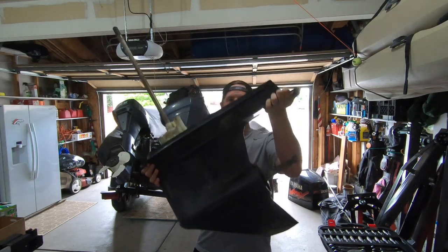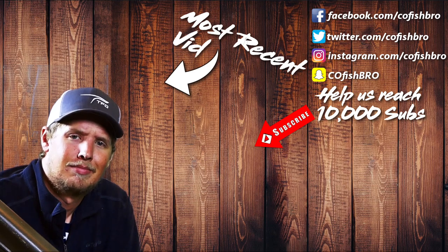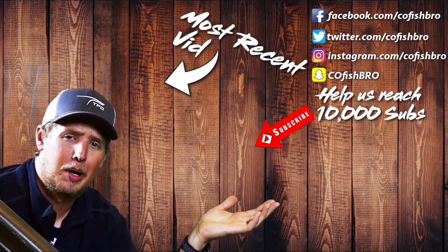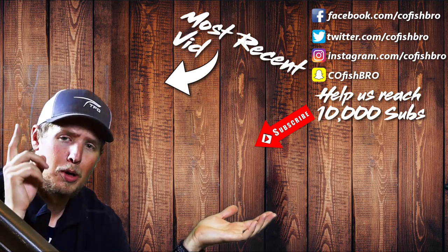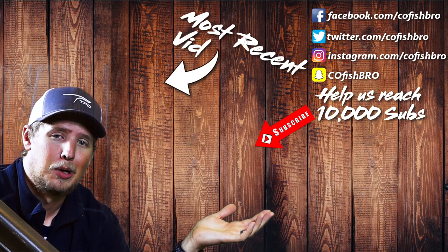There's the lower unit off! Thanks for checking out the channel. If you enjoyed the video, go ahead and click the subscribe button. You can also check out our next video or our most recent uploads. Thanks so much — we'll see you next time on Seal Fish Bro.